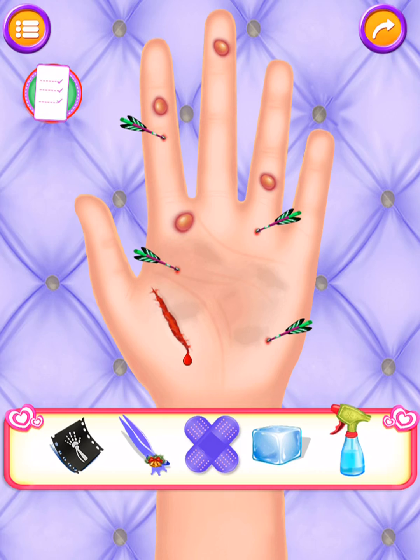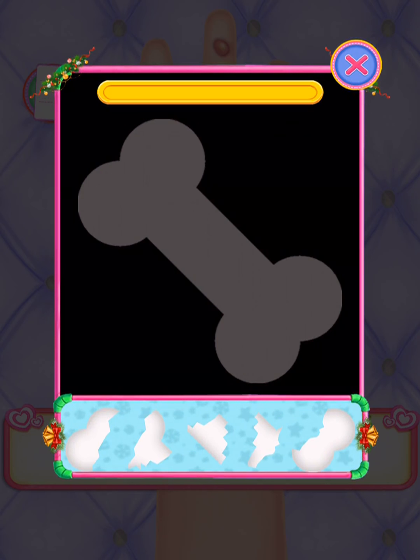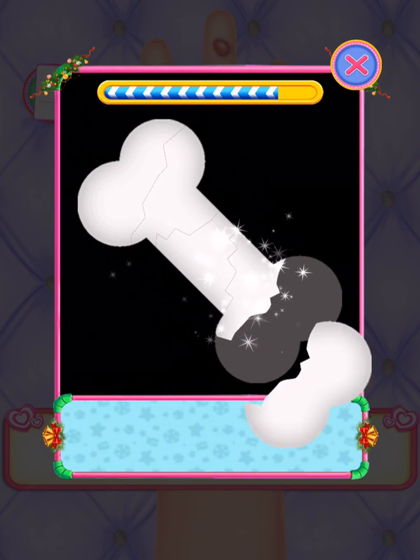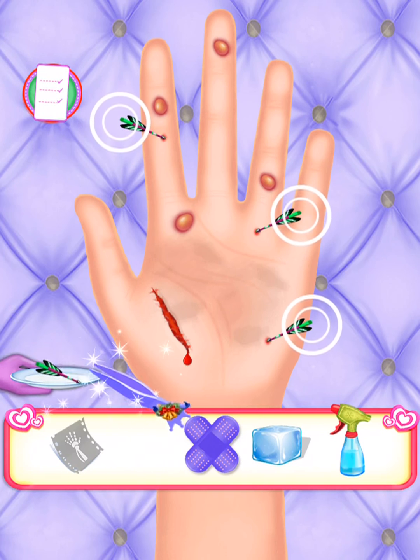Christmas Nail Artist! I need some treatment. I think I have a fracture. That's correct!